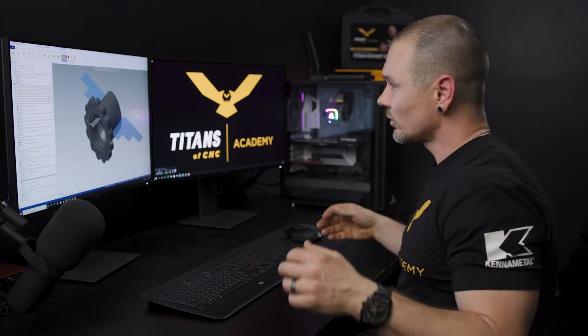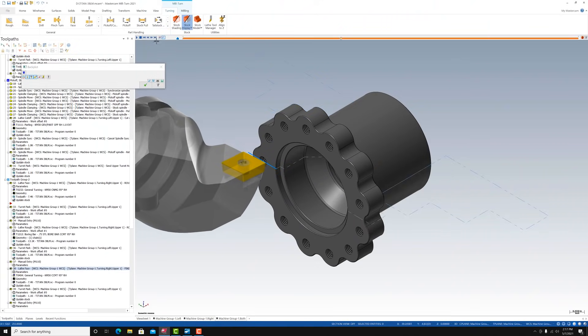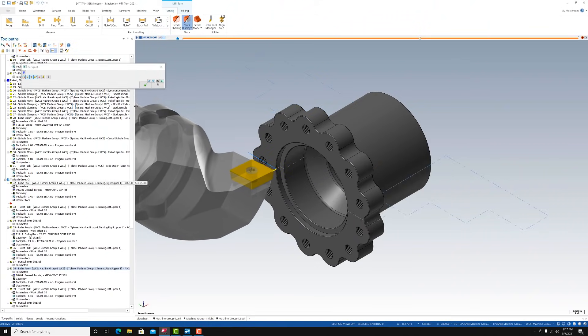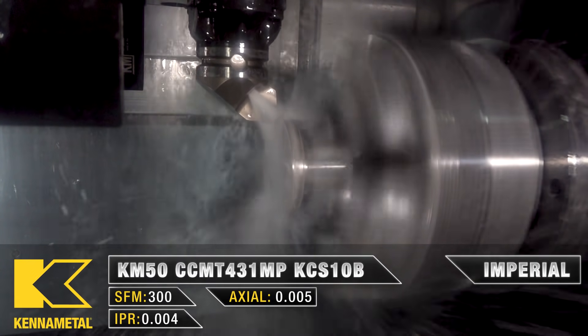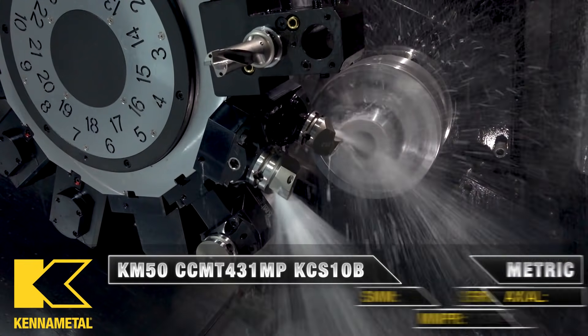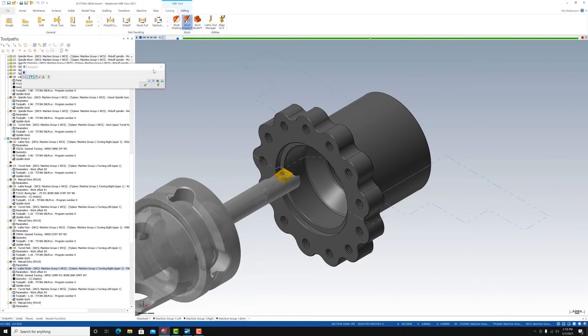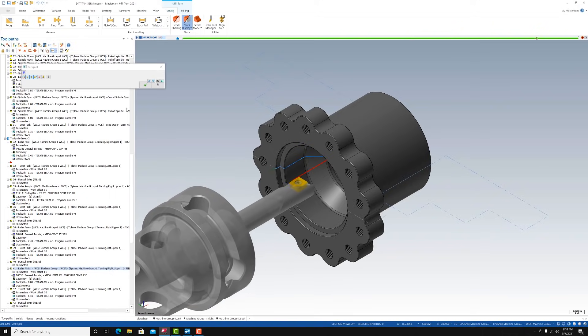Now that we have everything roughed out, we're going to finish that face and finish that ID. We'll be using a CCMT — a little more positive relief angle — for the finishing pass on the face. For the finish ID, we're going to use a CPGT, again a positive angle, for that finish pass.